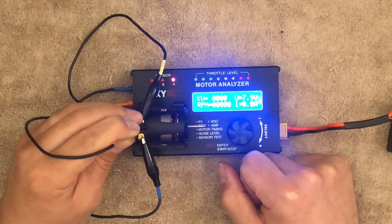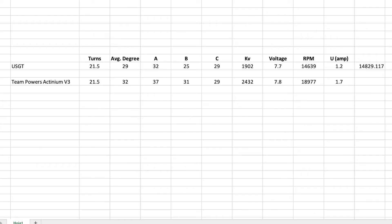Here are the results on a comparison table. On top we have the USGT motor, and the other is a Team Powers Actinium V3 — that's the previous generation, they're on the fourth now, but it's the closest data I have. We have 29 versus 32 average timing — quite a change between the motors. If we look at the KVs there's an even bigger jump. These three degrees create a massive jump. Compensating for the 0.1V voltage difference, we'd be at approximately 14,829 RPM — still nowhere close to the other motor.